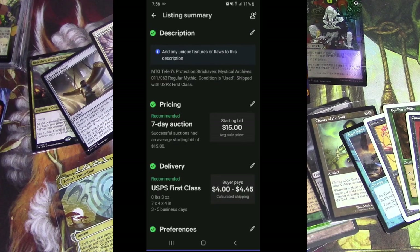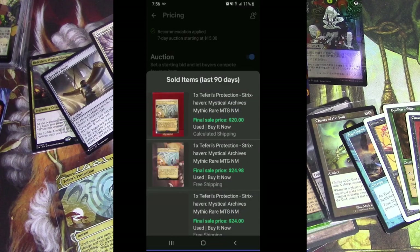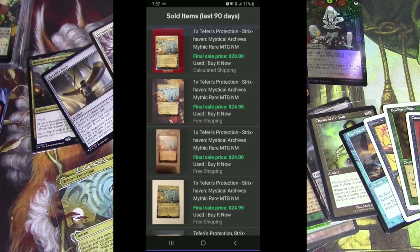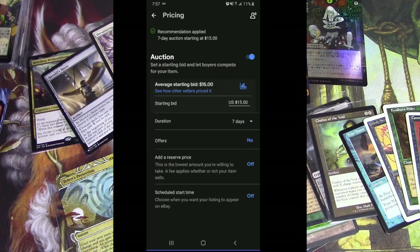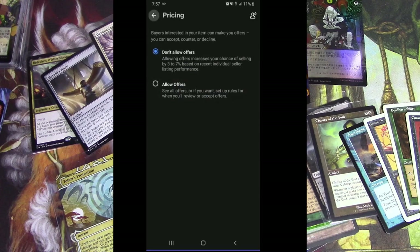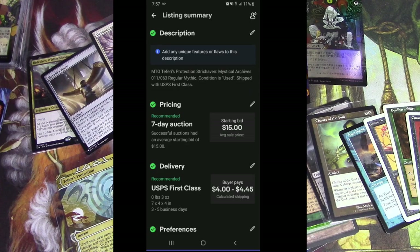You can put a starting bid — it has the pricing set at $15 as a starting bid with a 7-day auction. And then this little graph button you can press will pull up some of the last sold listings for this card. Previously this card has sold for $20, $24, $24.99 — so that's pretty solid that eBay puts a starting bid of $15, that's not too low. Although a card like this you can set for $0.99 and have confidence it would go up to at least $20. You have the seven days, you could take offers, add a reserve price, and schedule a start time. Often I'll set my schedule start time to the evening because that seems to be when people are off work, kicking it, eating dinner — they'll look at cards and buy. That's like prime time.